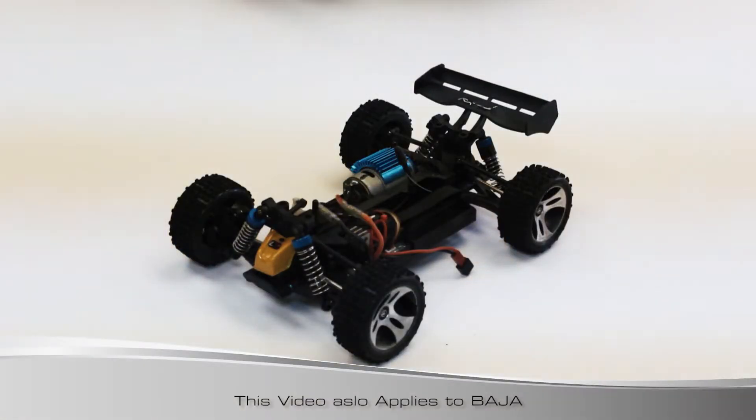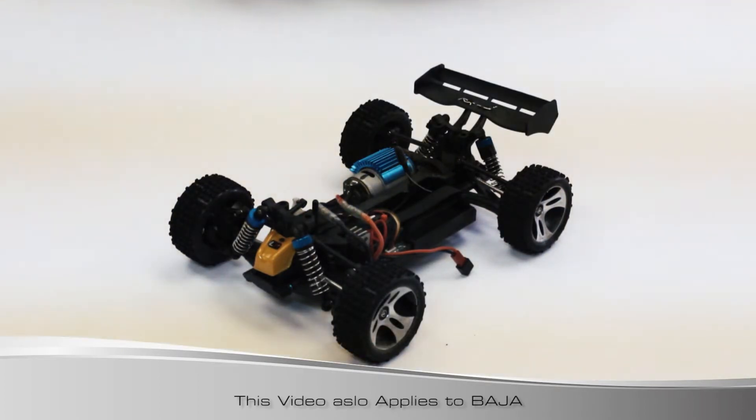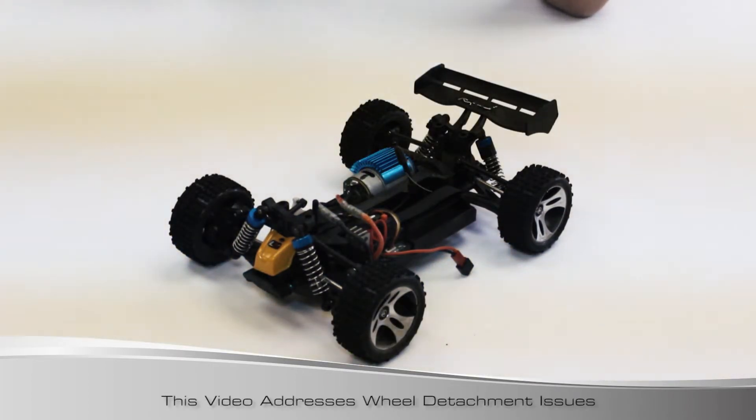Hi, welcome to Lighthawk. I'm going to talk about a few little things that you may have come up with. Either this is a Lighthawk Bullet or the Boost - it's the same chassis, so the same type of things can happen whether it's the buggy or the truck. In this video we're going to talk about why a wheel fell off and how to fix that or not have to worry about that again.